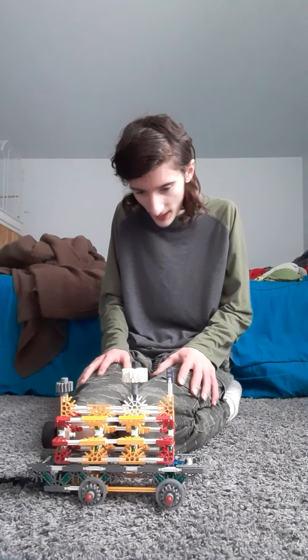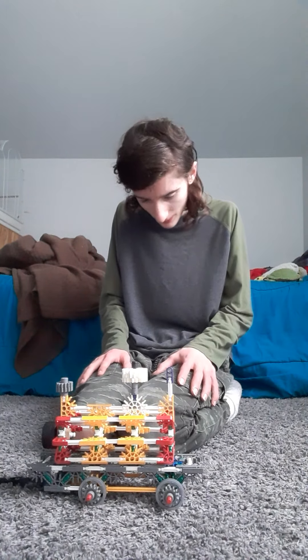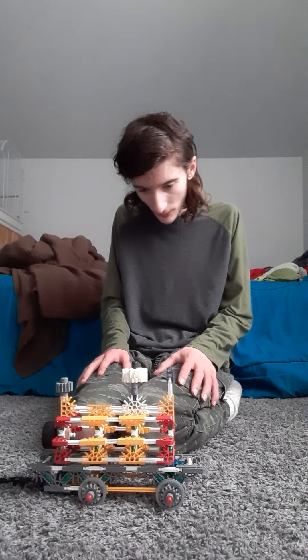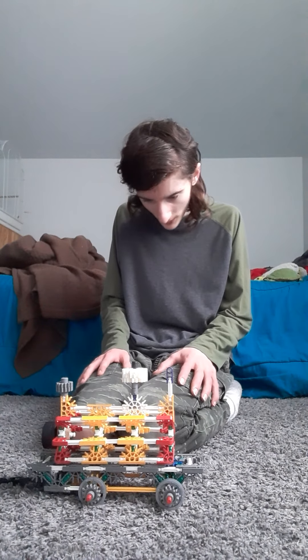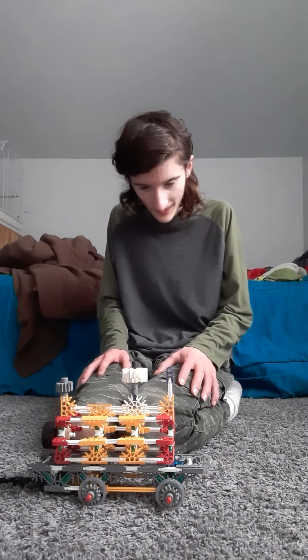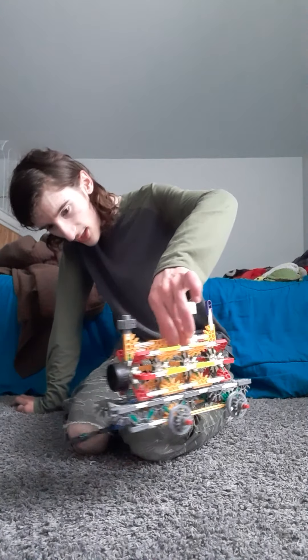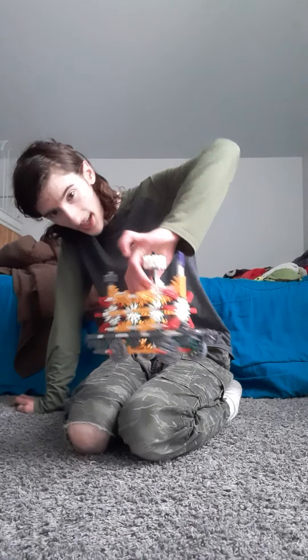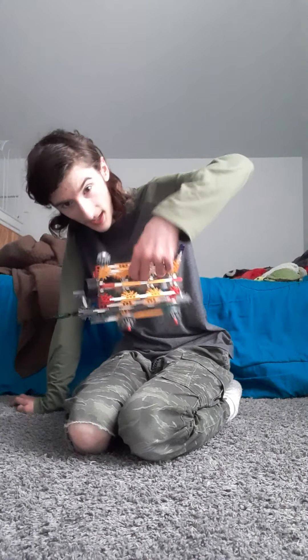Kind of like Peter Sam from The Skarloey Railway, I gave this engine more flexibility before I made this video, so that's why it flexes so much. This is what the steam engine section looks like from the front, back, sides, top, and bottom.